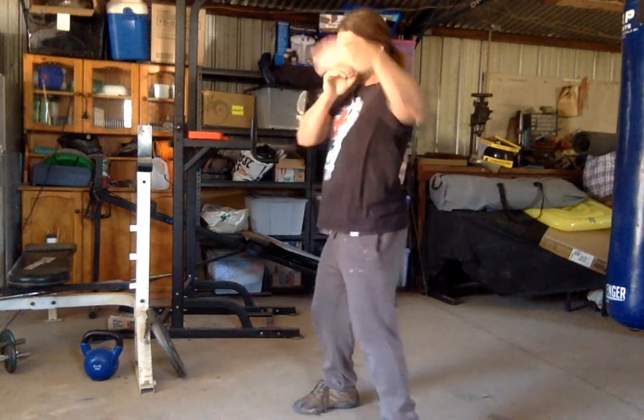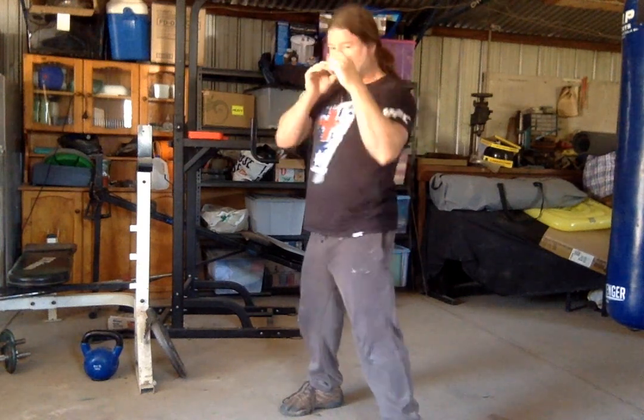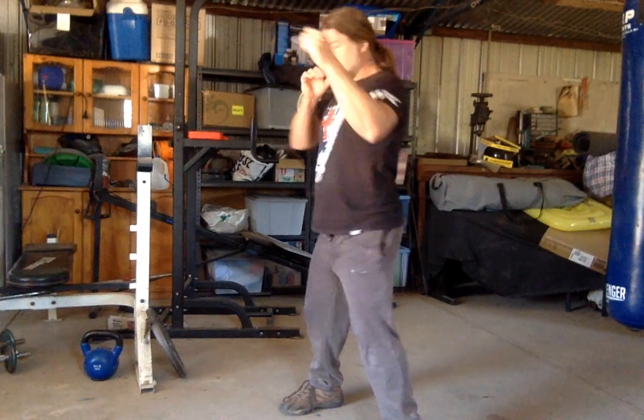Start with loose, loose jab, more of a tense, tense jab, and then turn the body on the side.